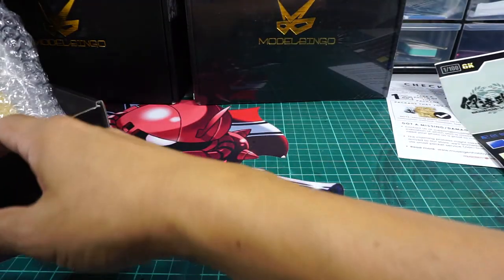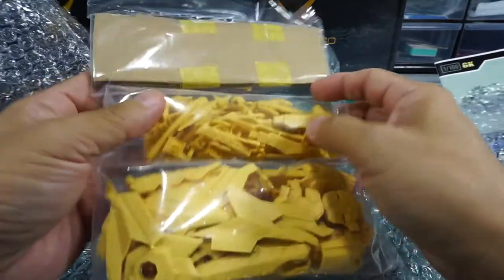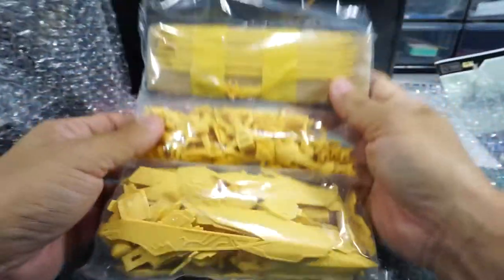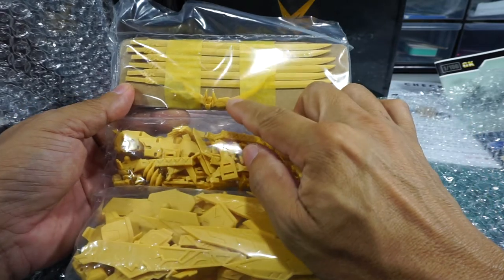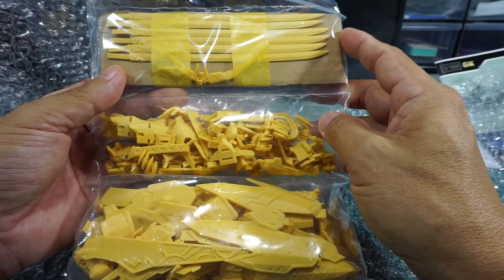Let's have a look at the runner parts. I believe that's the sword, the katana — it is. Six pieces. Oh, that's a beautiful looking V-fin, or crescent fin.